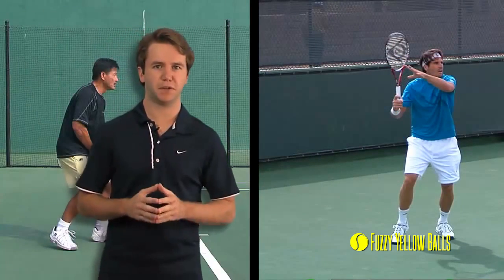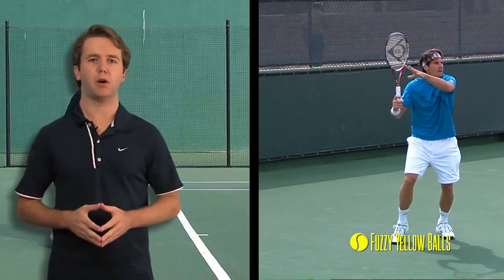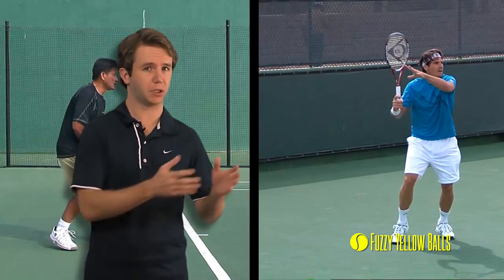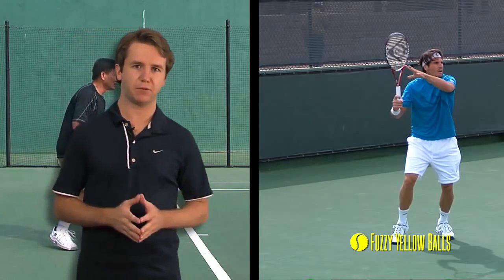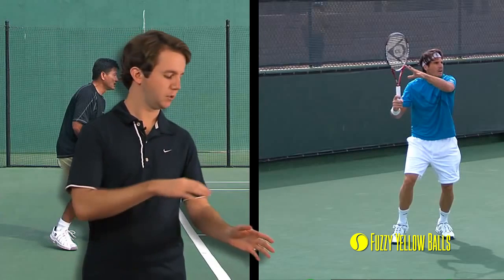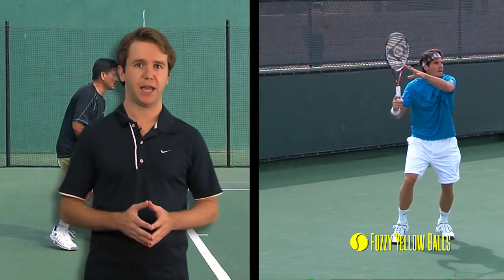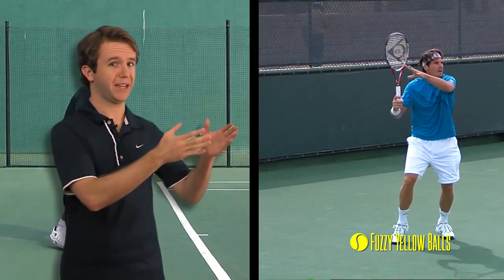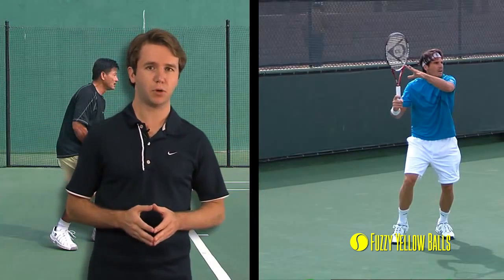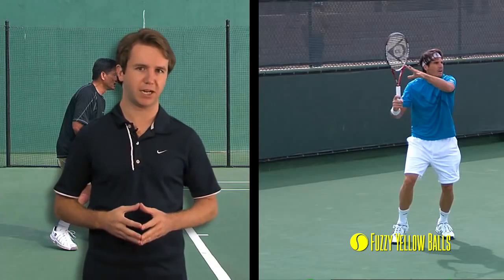We've just seen something very interesting. Up till now, all the amateur forehands we've looked at have seemed a little bit off. But that last forehand Kevin hit — it looked great. It looked a lot like Tommy Haas' forehand. And that's the point, that's our thesis: the key to having a high-level forehand is not in the small details — the angle of your wrist, how you take the racket back. It's in the big stuff. An amateur like Kevin, an amateur like you at home, can have a very high-level forehand that looks very close to the pros simply by focusing on and executing these five fundamentals each and every time you hit.